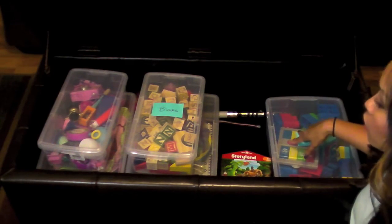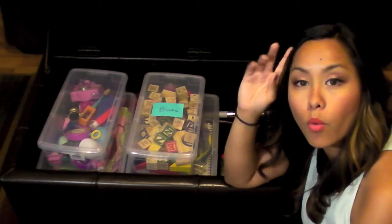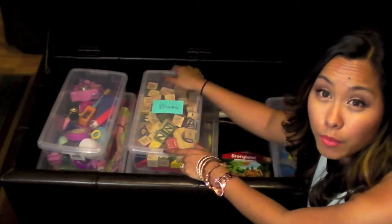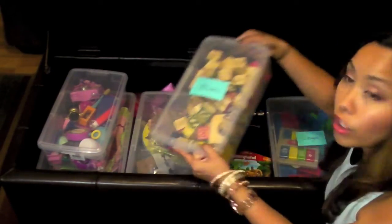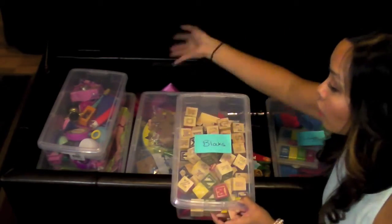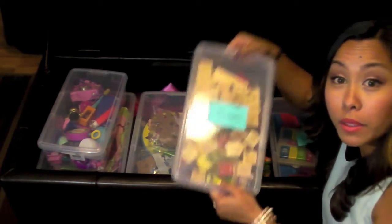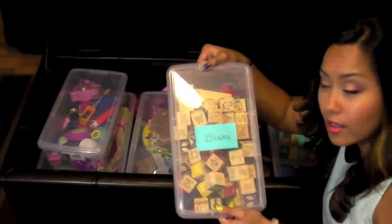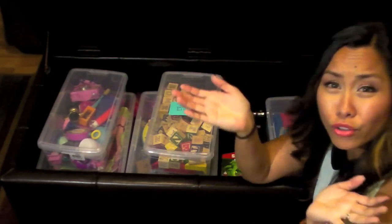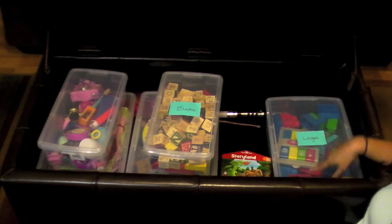We absolutely love it. Now we do have one rule — we don't have lots of rules for playing, but one rule we do have is if you're going to play with something, you play with one thing at a time. So if you're going to play with blocks, you pull the blocks out and play with the blocks. You're not going to pull out the blocks, the dress clothes, and the Legos all at one time. You play with the blocks, and when you're done, you put them back and then you can pull out another tote. You can do what totally works for you, but that works for us.